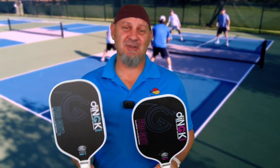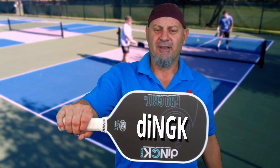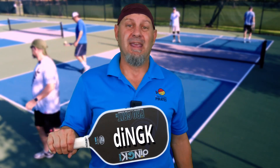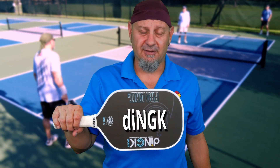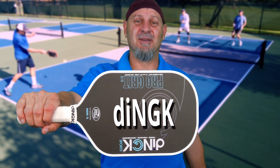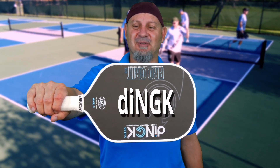The name of these paddles is kind of unique — it is Dingk. When you look at this, it's D-I-N-G-K and you're like, how do I pronounce that? Well, if you actually look up the name dink in the dictionary, this is going to be the phonics spelling of it. So this guy actually spelled it dink. So this is the Dingk paddle.